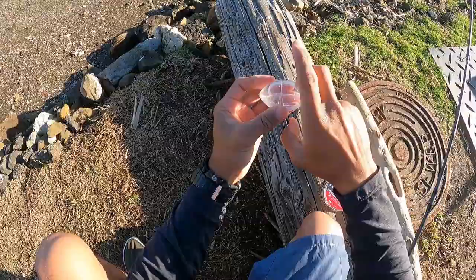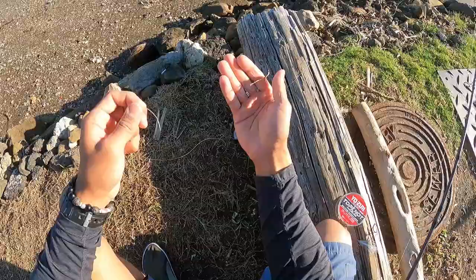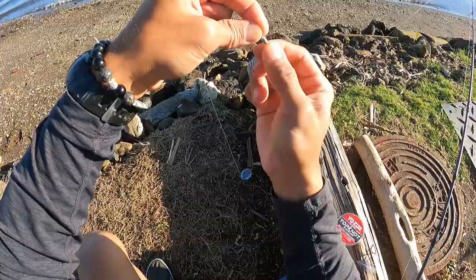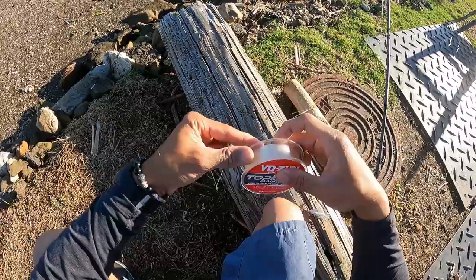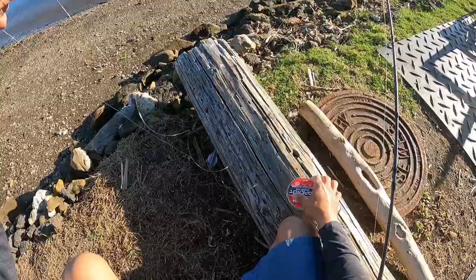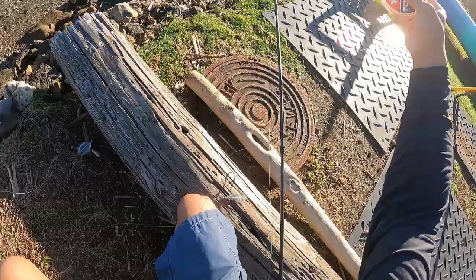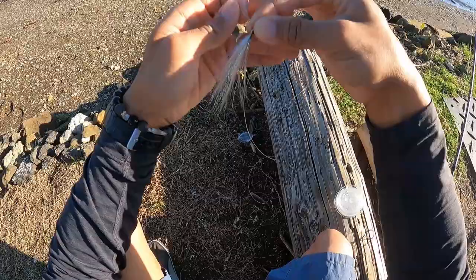First, my bubble floater — it's just about halfway filled with water. It's gonna go through a swivel, just a regular barrel swivel. This one is a ball bearing swivel but a regular barrel swivel will do just fine. This connects straight to my 16-pound test fluorocarbon leader, which is just about one arm length — maybe about five feet, or four feet would actually be better.